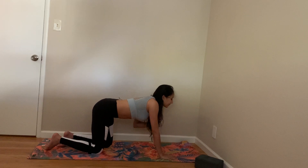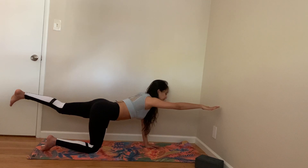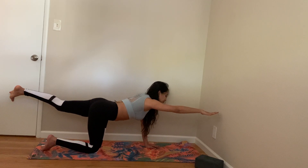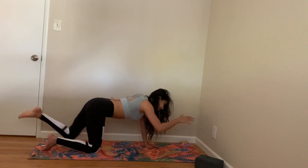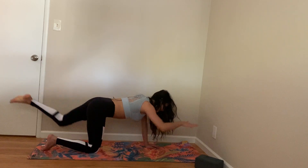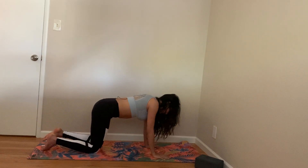Now extend your arms and legs — opposite arm and opposite leg. Keep holding. Crunch — one, two, three, four, five, six, seven, eight, nine, ten. Bring yourself down.